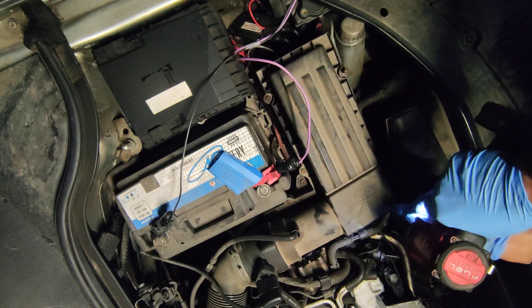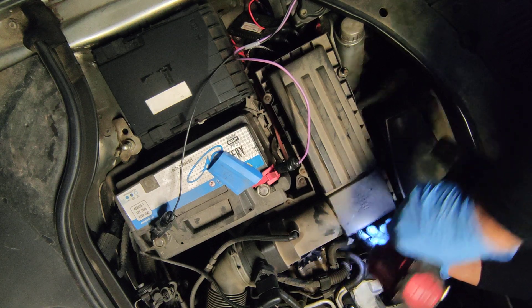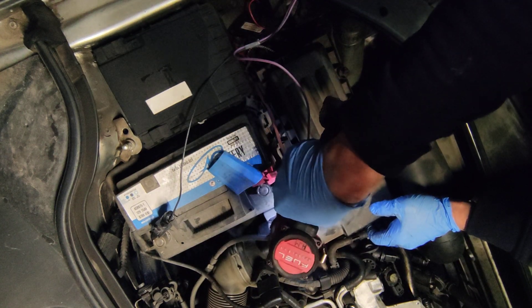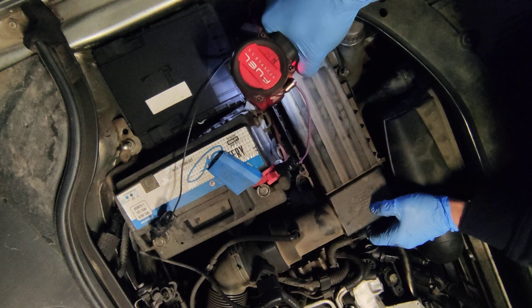It uses T20 Torx, and I can tell you that it is very easy to replace. Bolts cannot be lost.